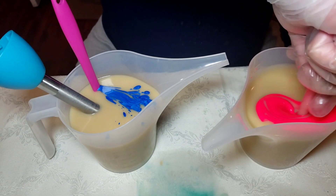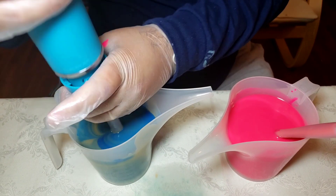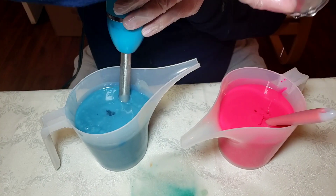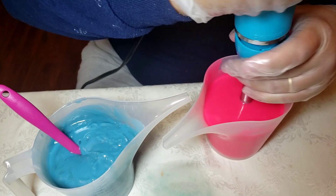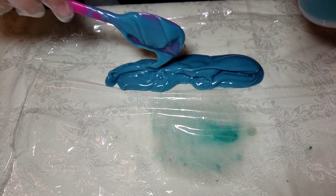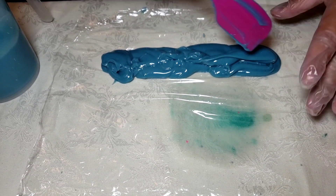Now we're on to piping the top, using blue and pink colors for the piping. After I mix the colors and add the fragrance oil, I'll be adding both colors into the piping bag by laying them down on cellophane paper — blue, then pink, then blue, then pink — then roll it down and add it to the piping bag.